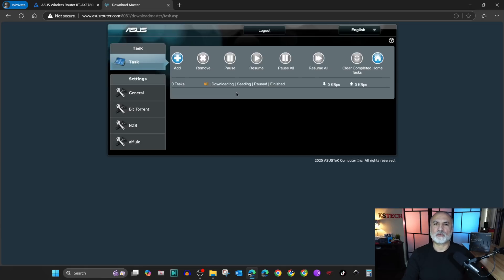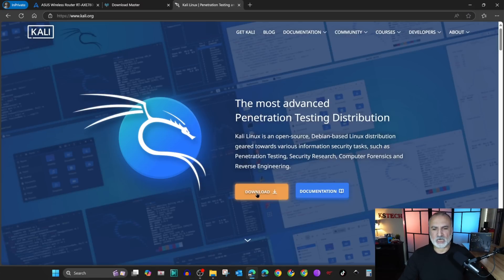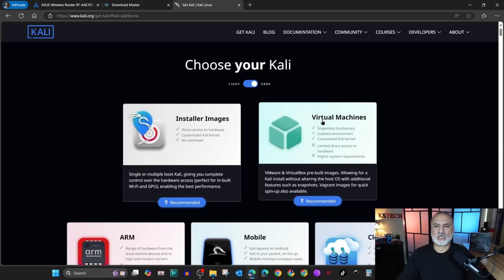Now I'm gonna take you to Task — here you can add the torrents you want to download. Always download legal torrents. I'm gonna download the Kali Linux torrent as an example, so I'm gonna open a new tab, go to kali.org, click on download, and then choose virtual machines.